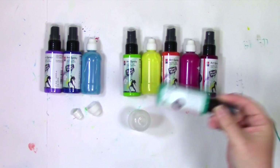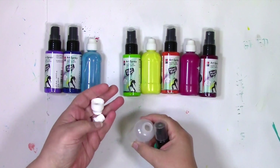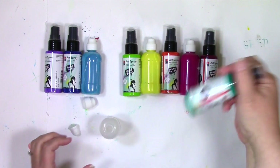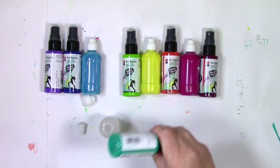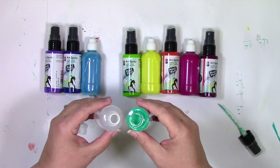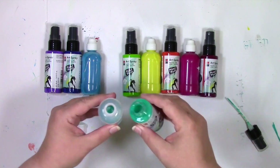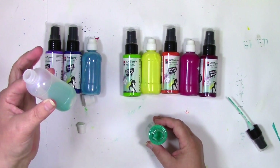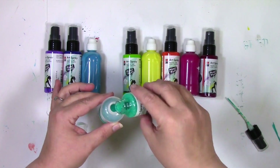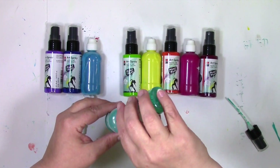First thing you want to do is make sure you've shaken up the art spray well so that everything's completely mixed. The bottle comes with three parts: the bottle, the cap, and the little thing that goes in the top that regulates how much color comes out. I've made sure this one is well shaken, I'm going to remove the spray nozzle, and then I'm just going to pour as much as I want into the bottle. You can put the whole thing in there or just a little bit — I'm going all the way and putting the entire thing in.